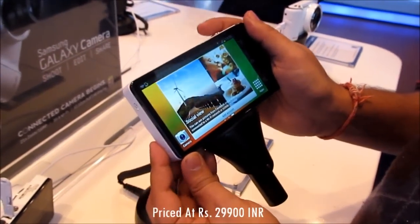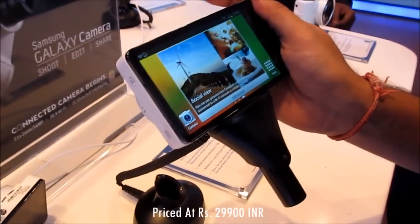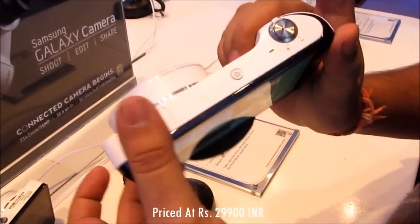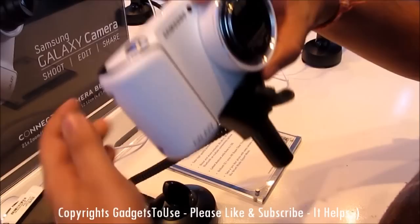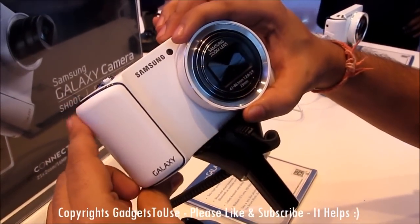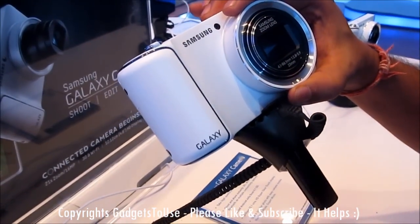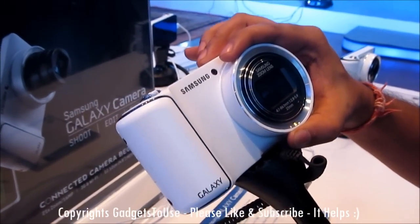Hey guys, this is Abhishek from Technics Media. Today we are here at the Samsung event and Samsung has just launched the Samsung Galaxy Camera. As you can see, this is the Samsung Galaxy Camera, which is an Android-based camera. The operating system on this camera is Android.